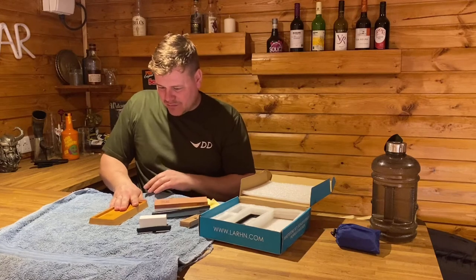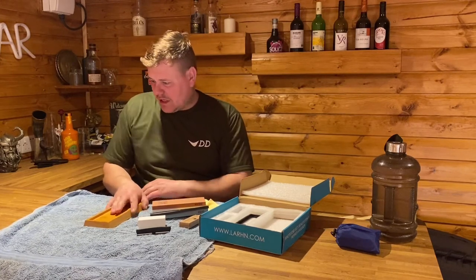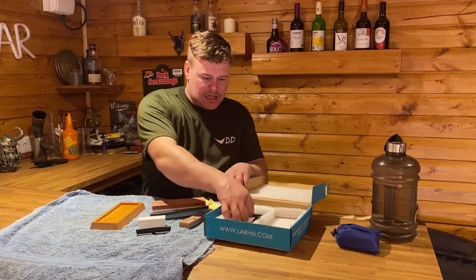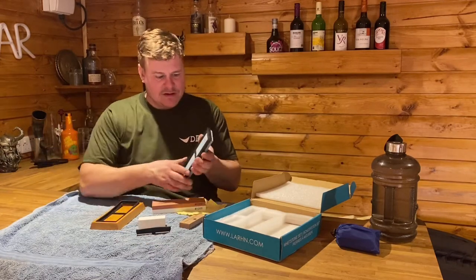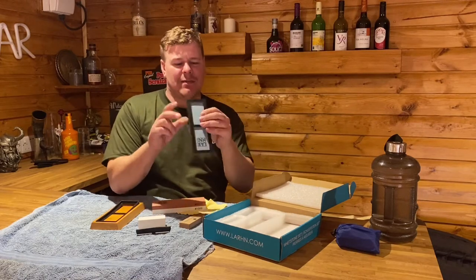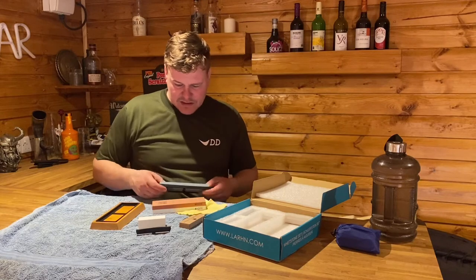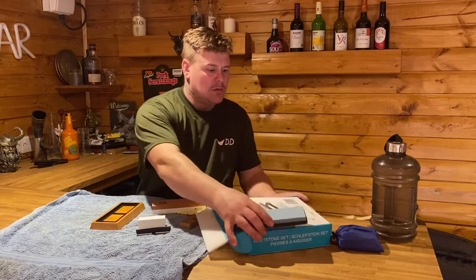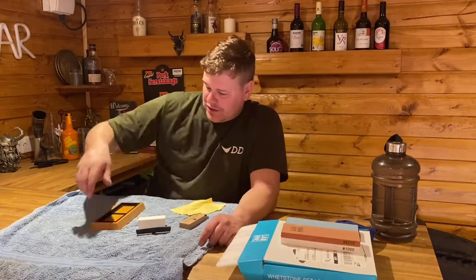It comes with a wooden board with a rubber bit on the bottom. I'm not sure how well that's going to work on this surface — it might not work very well, so I may have to take that off and just do it on the wood. Each one also comes with a rubber casing for the stone, just sitting in there.